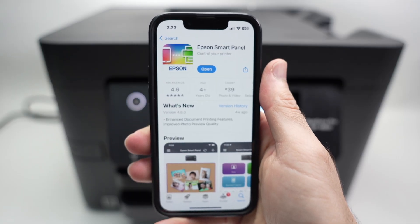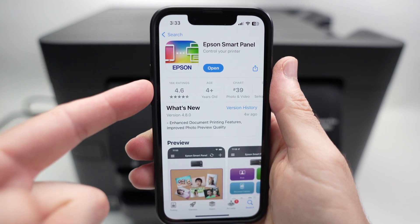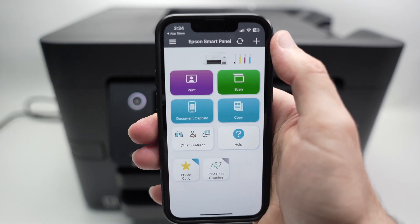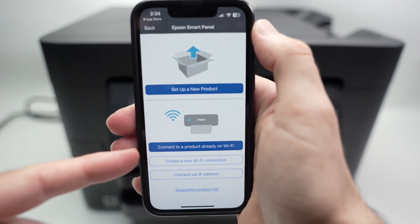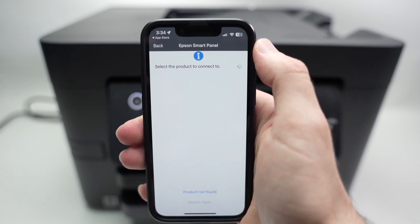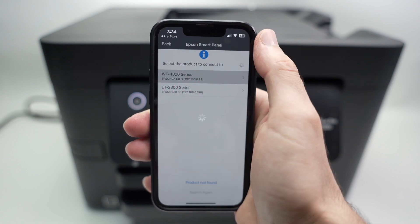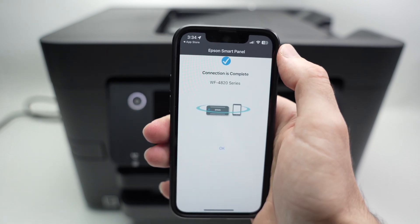Now that the printer is connected to Wi-Fi, go on your iPhone and download the Epson Smart Panel app. When it's downloaded, open the app. If it's your first time, agree to the prompts before reaching the main screen. Once there, click the plus icon to add a new printer, then select the second option: 'Connect to a product already on the Wi-Fi.' Wait while it scans — you should see your Epson WF4820 or 4830 series appear. Click on it. Connection complete — your printer is now connected to your smartphone. Click OK.